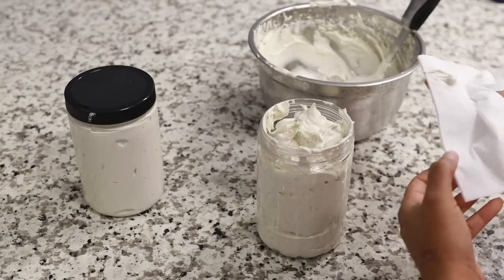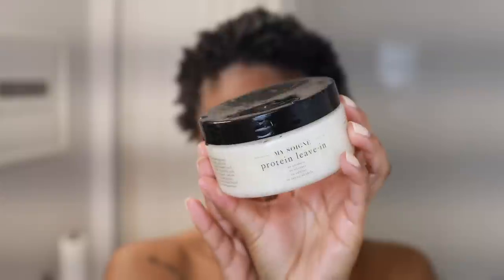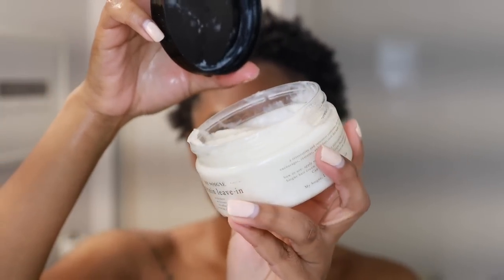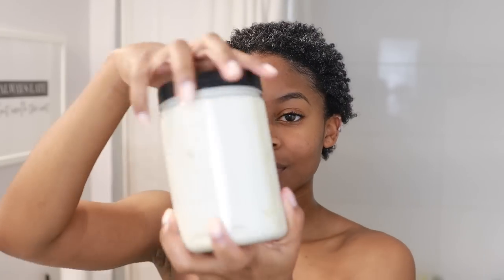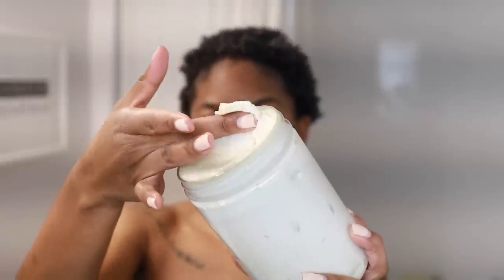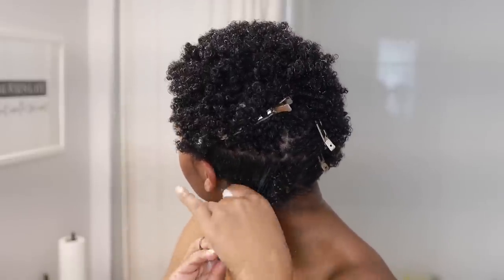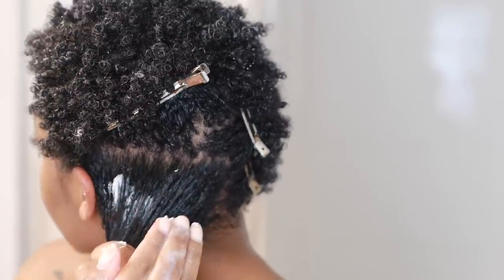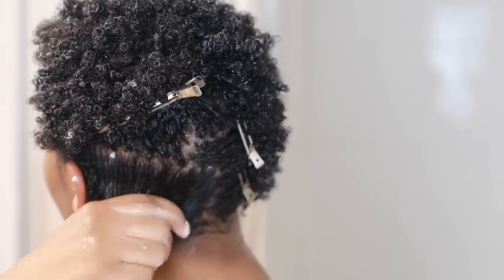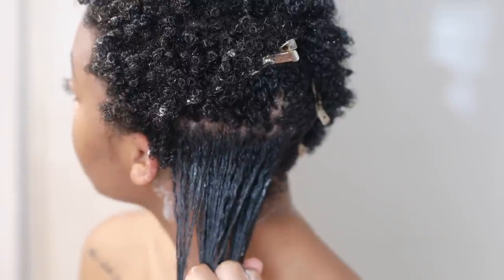Now I want to show you how I use this in my routine. First I apply a leave-in conditioner, because this butter is a sealant - it's not meant to hydrate or moisturize, it's meant to seal in moisture. I've been loving this protein leave-in by My Sonage applied all over my hair first. I apply this butter on days where I am not styling my hair - it's really just to hydrate and protect. I apply the leave-in first and then the butter on top to seal everything in. I really like being able to curate a butter specifically for my hair and my hair needs.